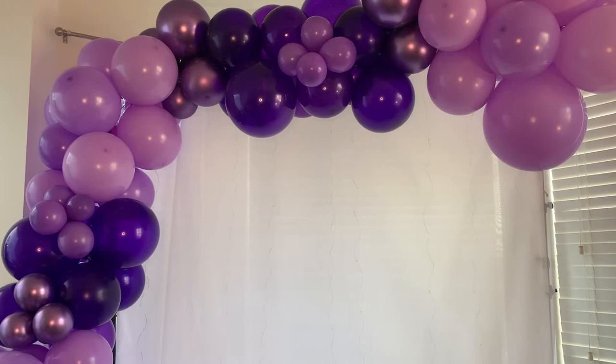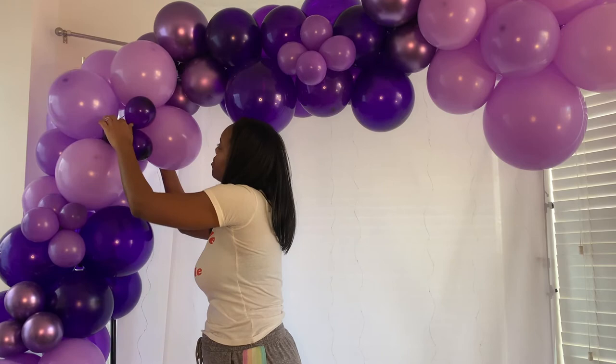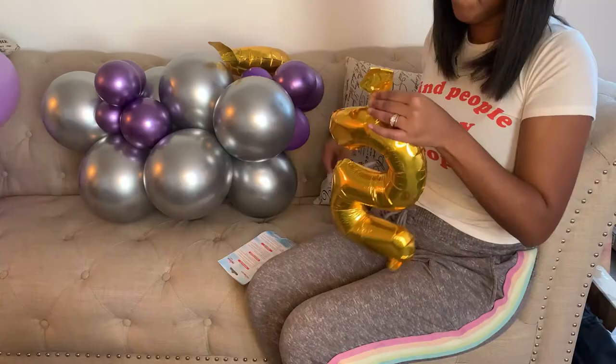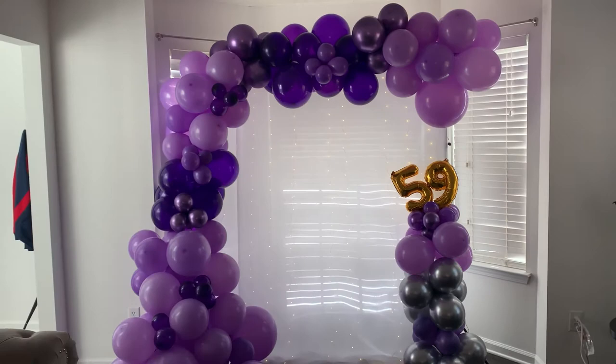Here's what my balloon garland looks like so far. I'm going to grab one of the small balloon clusters and add it to fill in the spaces — it gives you that unique, elegant look. Here's what the balloon garland looks like now. All I have to do is cover up the right side of the balloon stand. Here's what my full setup looks like, with the final touches of the balloon garland. I'll show a clip of what it looks like during the daytime and also during the evening.